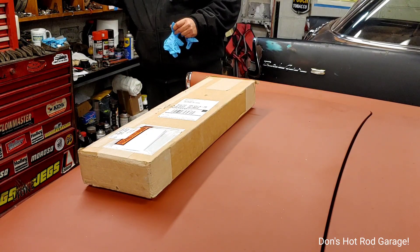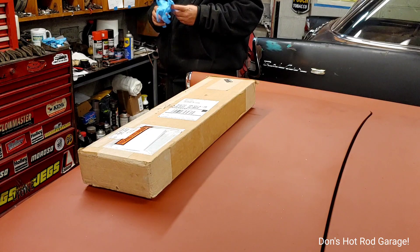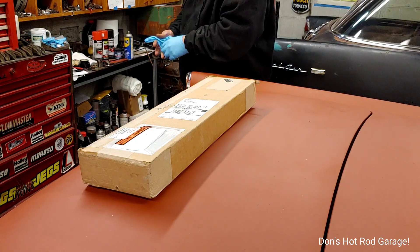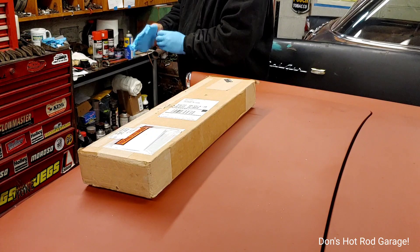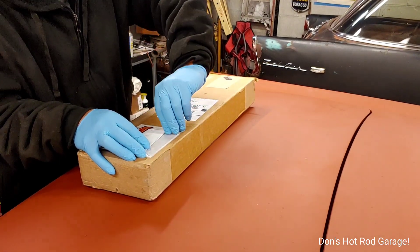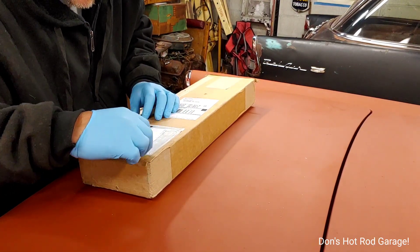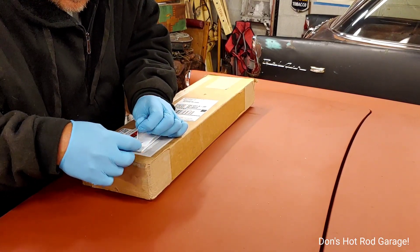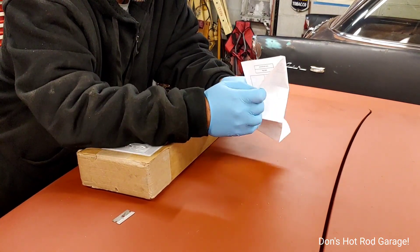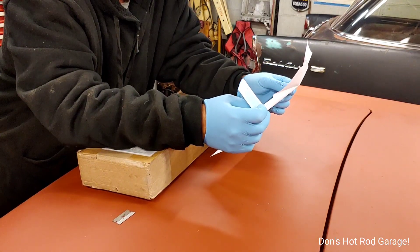Hey, what's up everybody! My camshaft came in today when I got off work, so we're gonna open it up and take a peek at it. I want to double check the markings on the rear cam journal. And I'm not being funny wearing gloves — there's been some that ask why I wear gloves. I just don't want any oils on this camshaft.